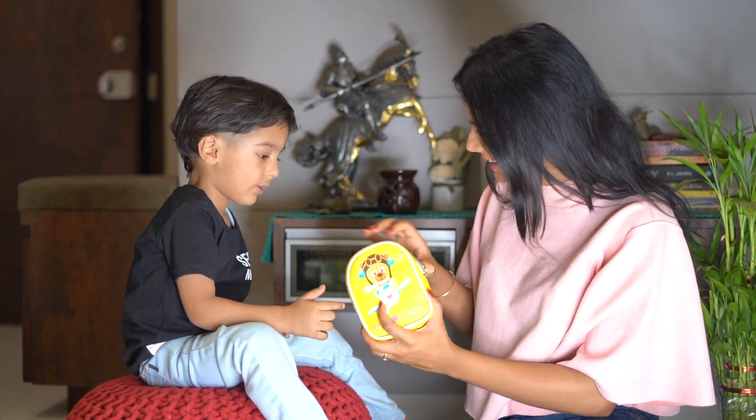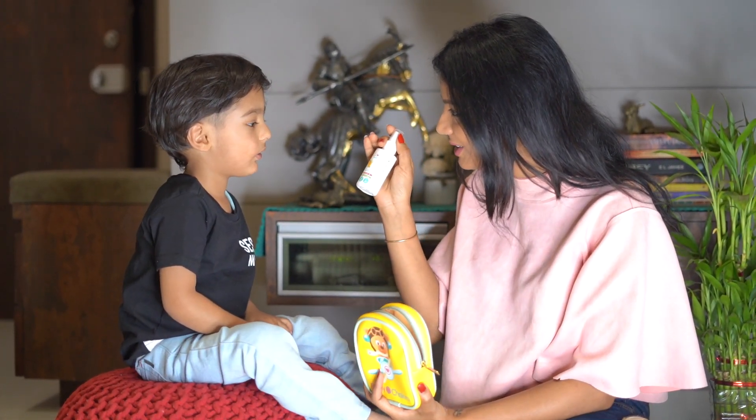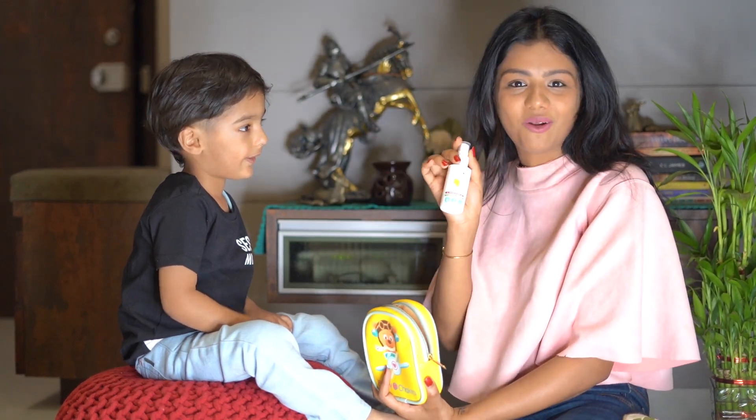Let's see what's inside it. Wow, there's a hand sanitizer. You wanted it from a very, very long time.